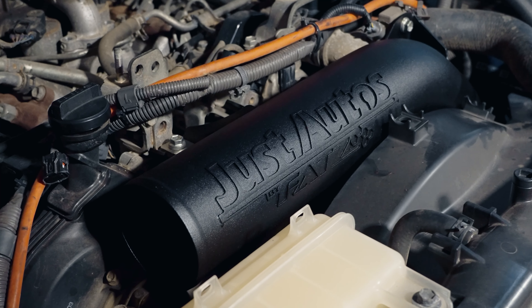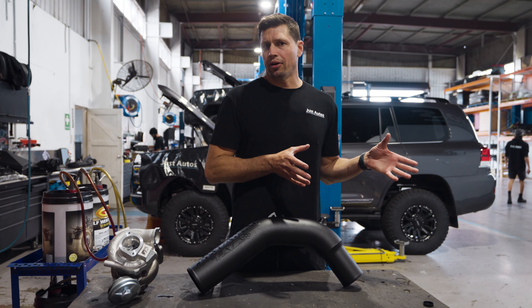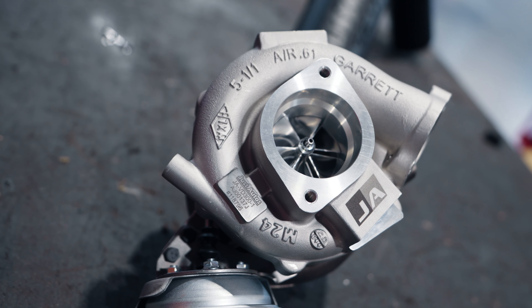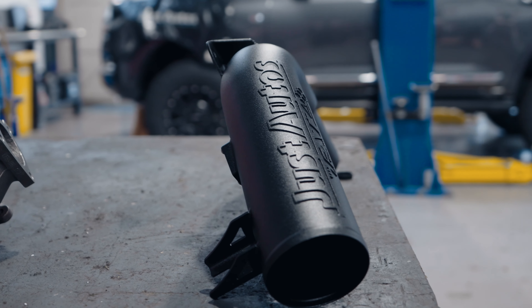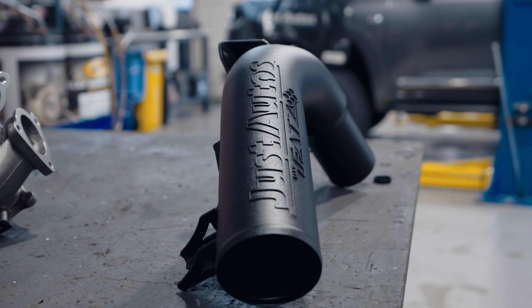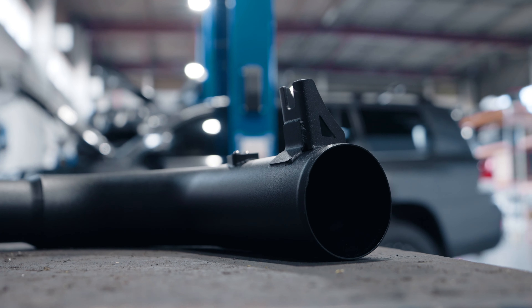People ask all the time what are the benefits of putting an upgraded intake pipe on their car. If you have an upgraded turbo you need a lot more air supply to that turbo. You don't have to put one on, but it makes a huge difference to the turbo response, allowing a large amount of air to get into the front of the turbo, and it makes a huge difference overall to the drivability of the car.